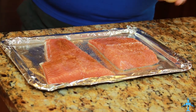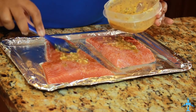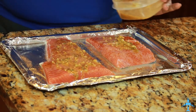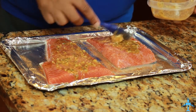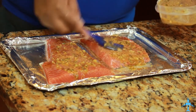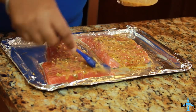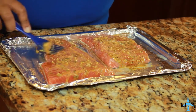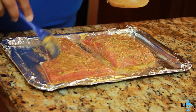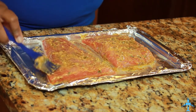Now you want to take your butter mixture and spread that over the top and sides, everything. This is good like this — you could just put it in the oven like this — but we're going to make it even better.